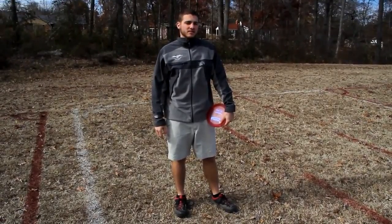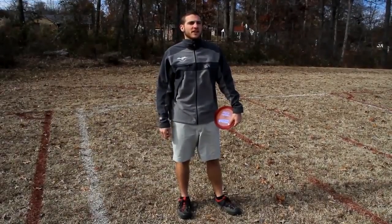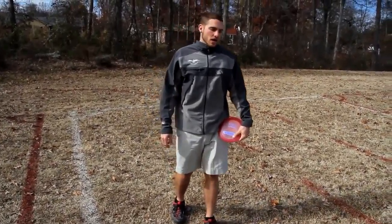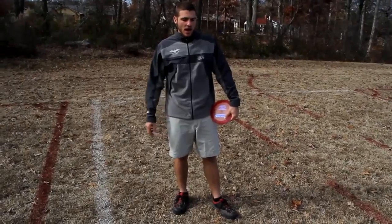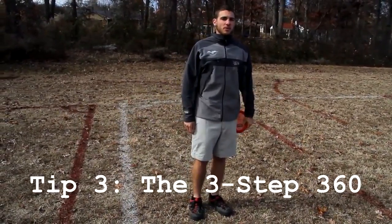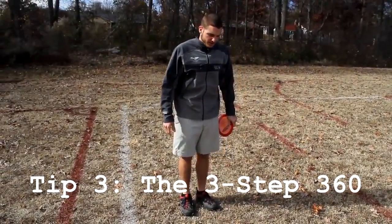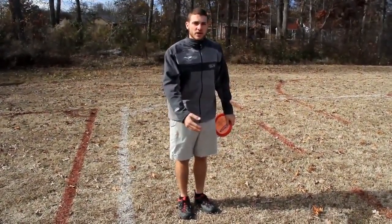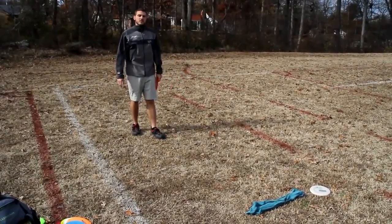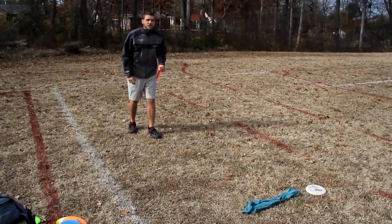A lot of people ask me about proper technique for throwing a 360 because I've set all of my distance world records with a 360 technique. I think it's a great way to add distance in distance competitions. A few pros use a 360 on the course — Greg Hoffsfeld does and does it very effectively. I find it hard to control landing on the tee pad, but when I'm teaching players how to throw the 360, I try and break it down as simple as I can. Start out with a three-step 360 and get those steps down before working on a longer run up and timing. Hopefully it will add some distance.